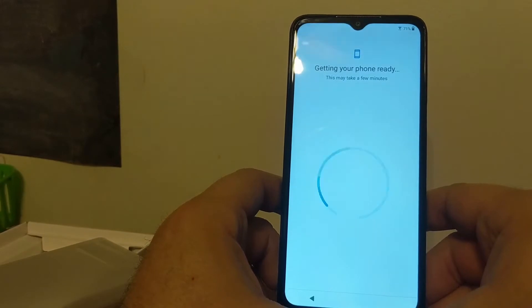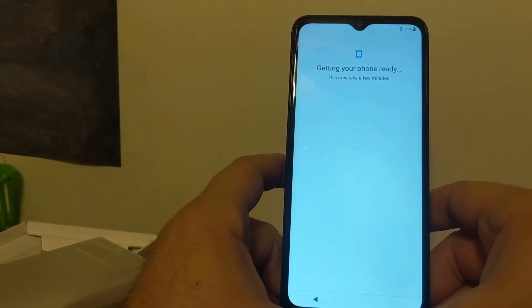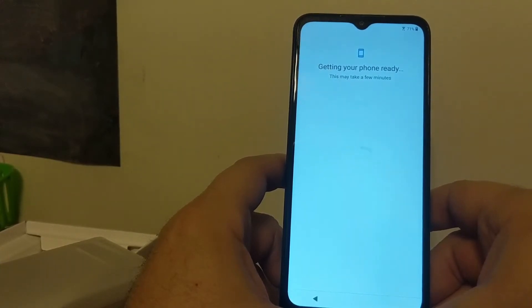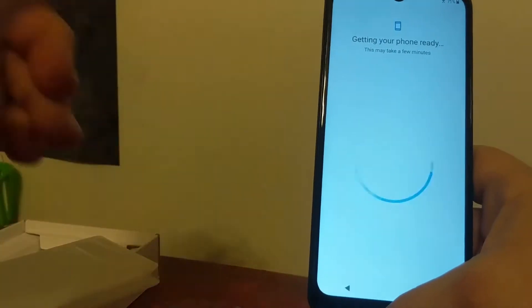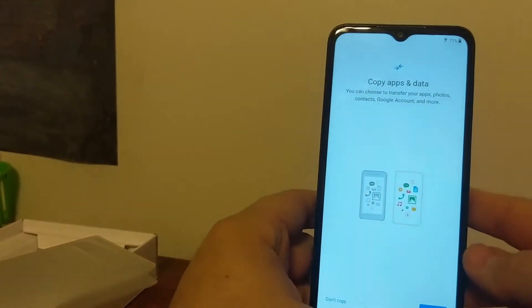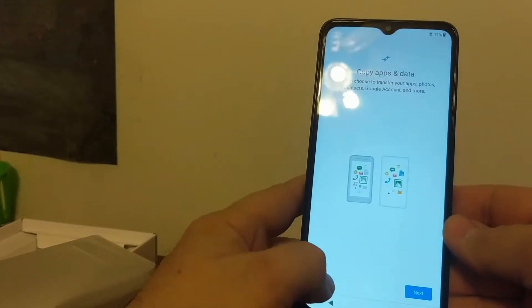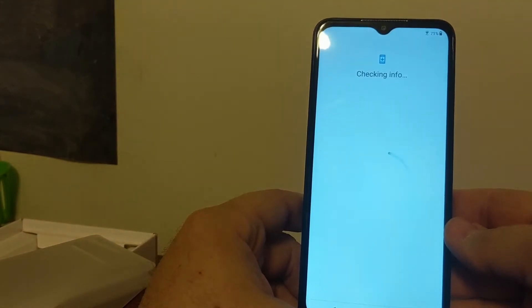Depending on your network connectivity and how long it's been since they've updated from factory, it could take a few minutes to check for updates. It's not too bad when it does this, but you won't know until you start the process. So I will pause the video until it's ready. Now it's ready to copy apps and data. Since I'm not transferring a phone over, I don't need to do this — so don't copy. That's checking info.